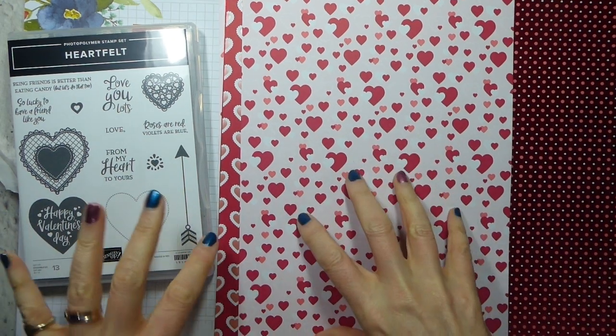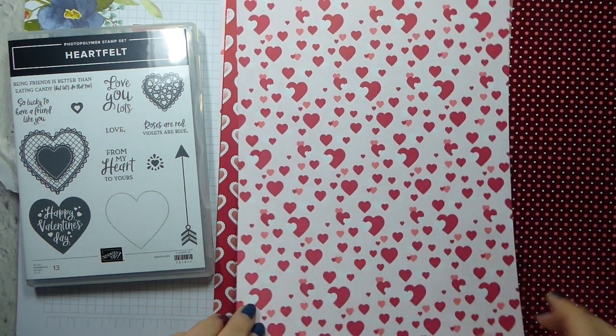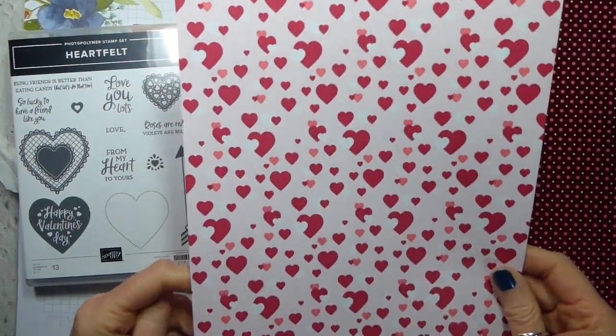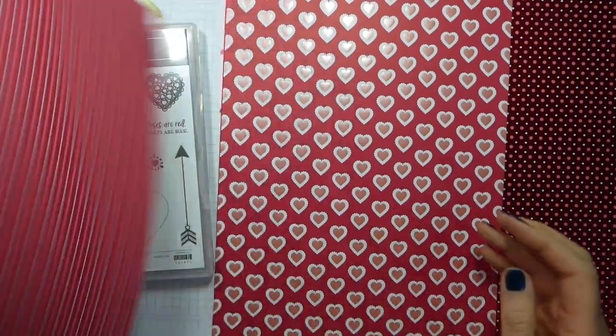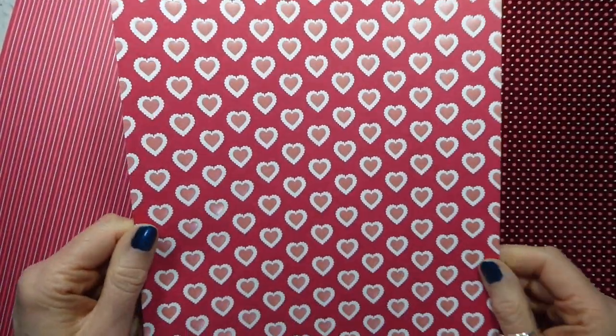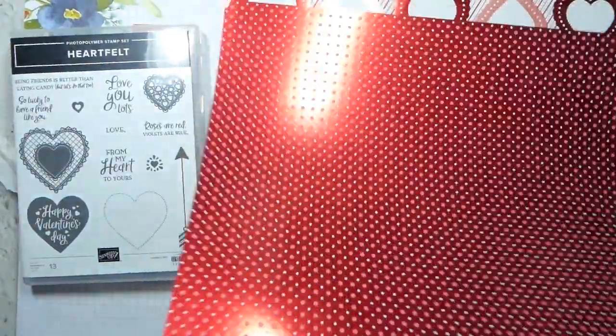My first project is going to be using the Heartfelt stamp set and the From My Heart Specialty Designer Series Paper. This is gorgeous, I mean gorgeous. So some of it is plain, if you can say this is plain - so this is hearts and stripes. This is foiled in Flirty Flamingo. The colours are Flirty Flamingo and real red with white just to break it up. This sheet is just gorgeous. I think I'm almost tempted just to frame it and leave it at that. It is divine.